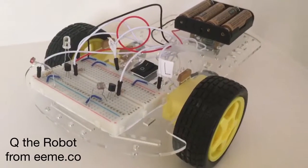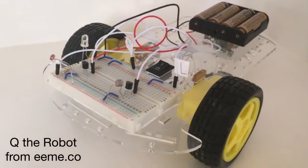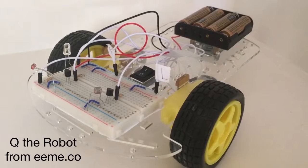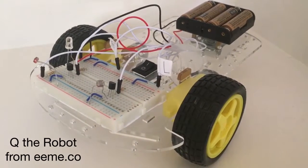We got this from EME — you can find out more about it at EME.co. Otherwise you can check out my website homeschoolcreations.net and look up Q, just the letter Q, the robot, to find out more about it and how you can get it. Thanks for watching.